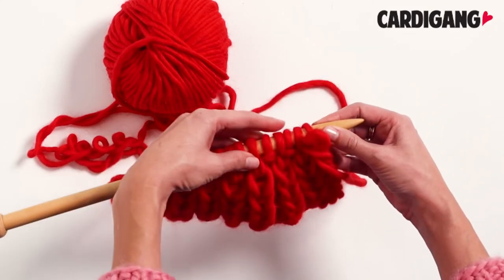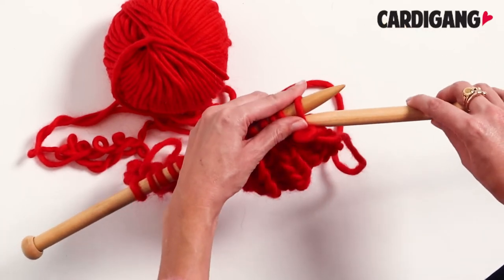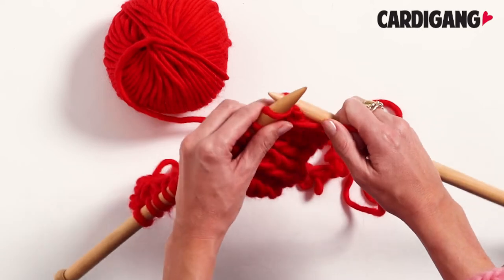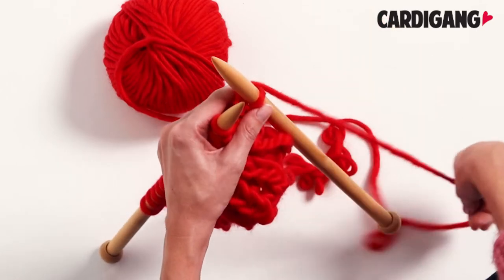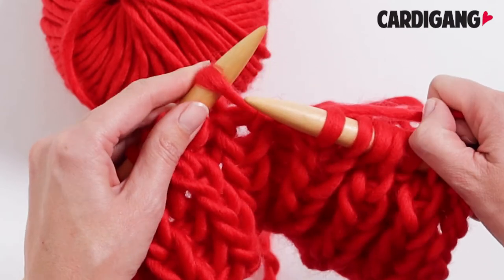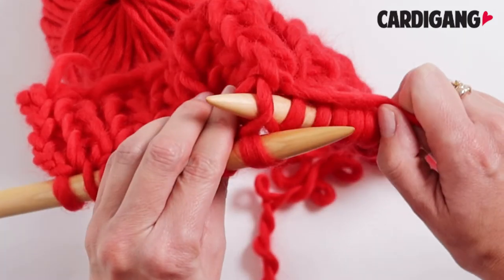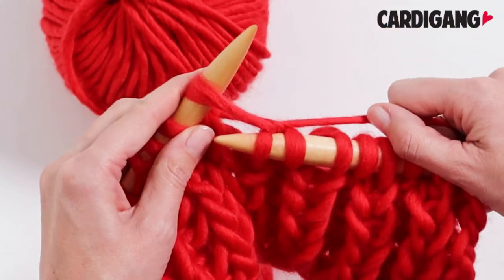Basically how you get this fancy rib stitch is by knitting into one stitch below. Every row we start with a purl stitch, so you bring your yarn to the front of your work and do a purl stitch. Now to do this fancy fisherman's rib, rather than knit into the top stitch like you would normally, you're actually going to do a knit stitch into the stitch below. You can see here you slip your needle in — there we've caught that second stitch — and then you do a knit stitch like normal.